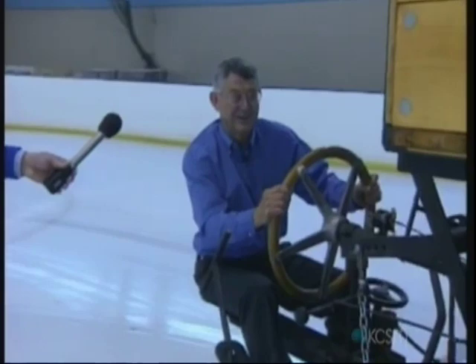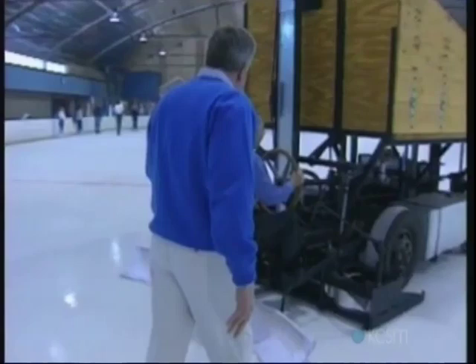Boy, this thing moves! You're having a hard time keeping up with it. Well, I've got to keep moving or else I'll lose traction.